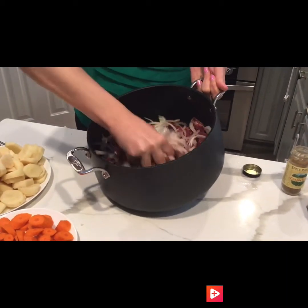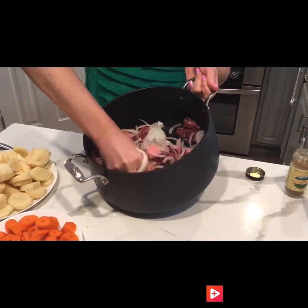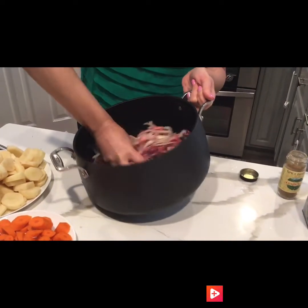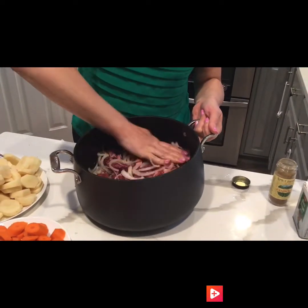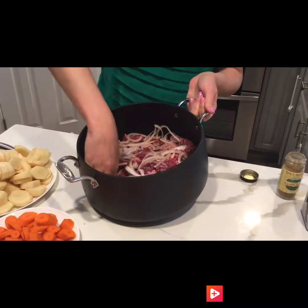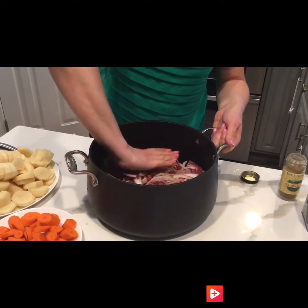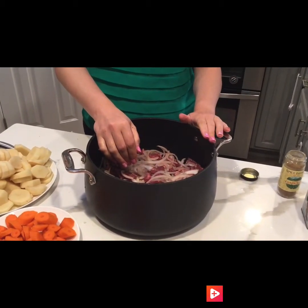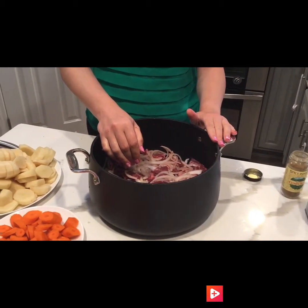Once you mix the beef with the onion, give it a good squeeze to make sure all of the onion juices come through. From here you let it sit for just a few minutes. Some people marinate it a few hours in advance, but I don't always have time for that.